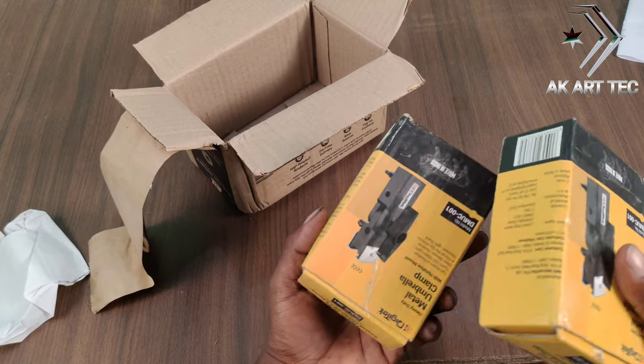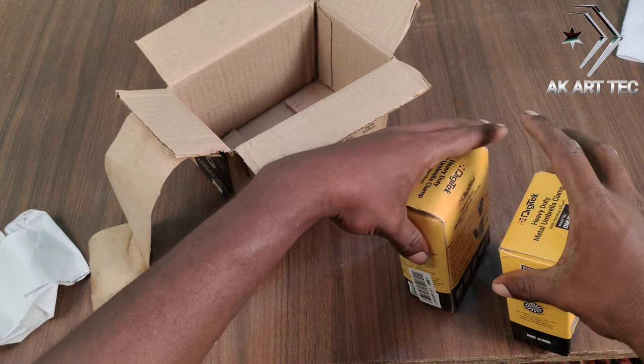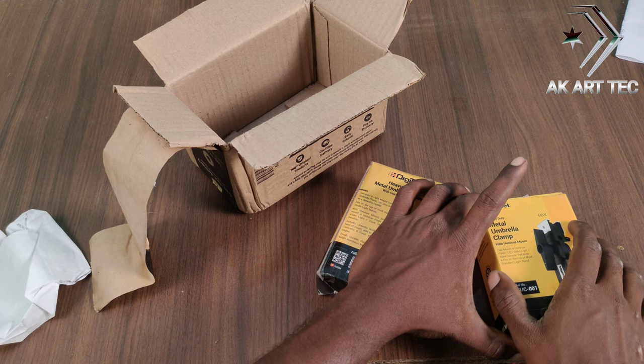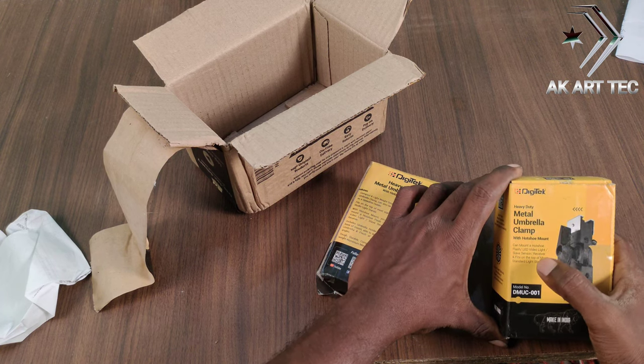I am going to put it on the umbrella stand. I am going to put it on the clamp.